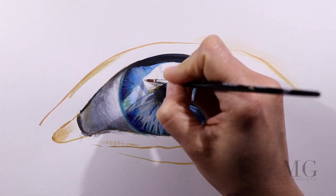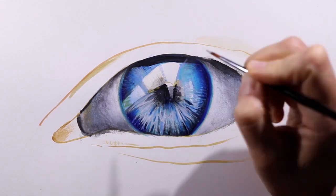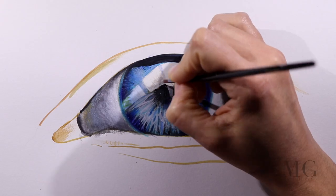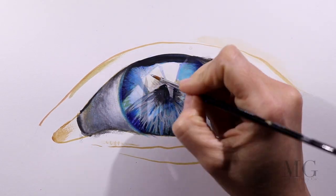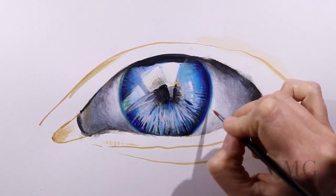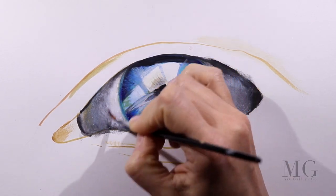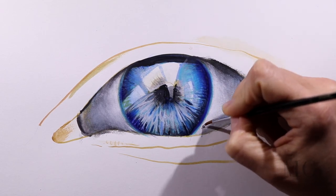As I mentioned before, there is going to be a reflection over the iris and pupil. I am applying some white paint in that area and defining a little bit more the shape that I want it to be. Around the iris, I am applying white paint as a highlight that will contrast with the dark blue on the outside of the iris.